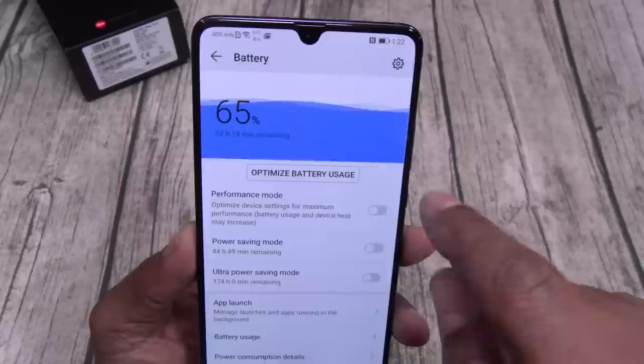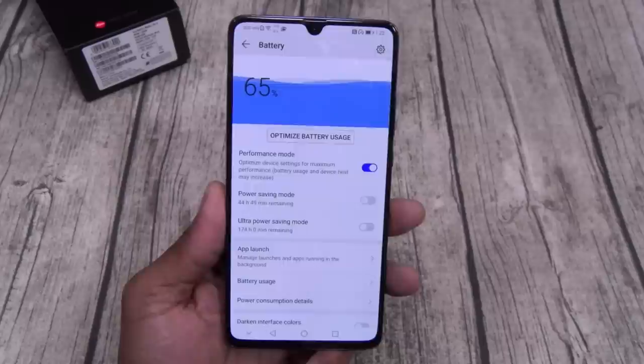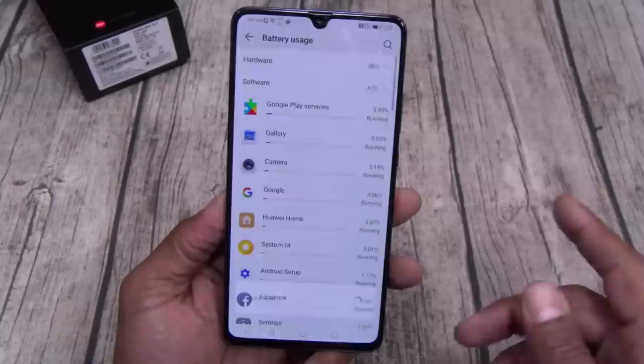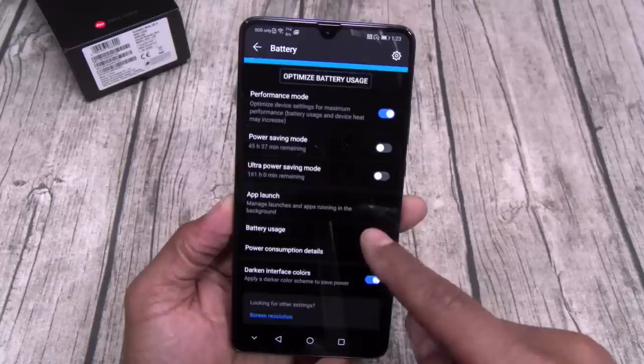Let's go to battery. I got it on performance mode — that's gonna make everything run a little bit faster, but if you're doing heavy gaming or heavy multitasking the phone might heat up a little bit. Check this out: 5,000 milliamp battery. If I put it on power saving mode — 44 hours and 49 minutes left. Ultra power saving mode right now — 174 hours. That's incredible. Darken interface colors — you always got to do this on Huawei phones because look how badass that looks.